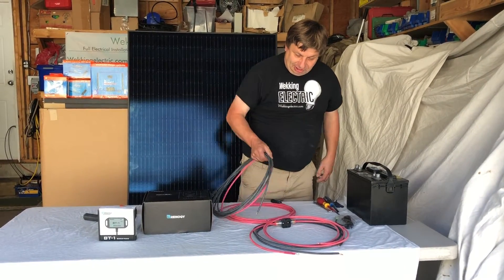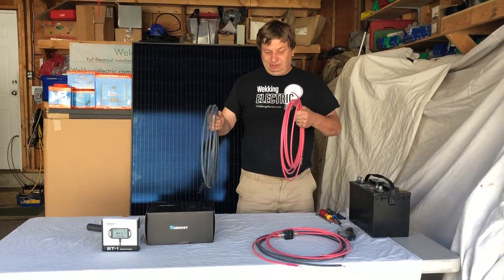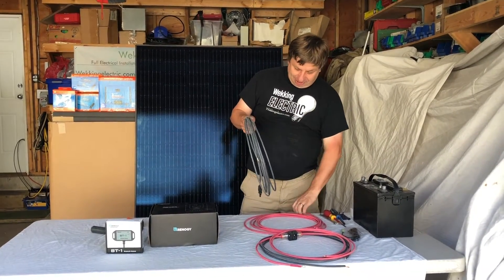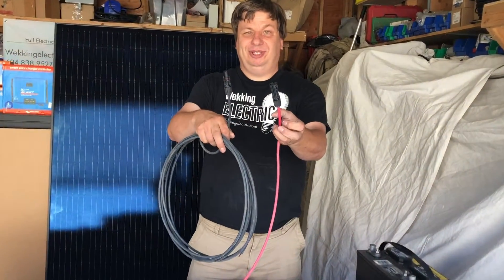We have the two MC4 cables for you. These come from the solar panel and go to the charge controller. All the ends are made up for you. You can see right here you've got your positive and negative leads.